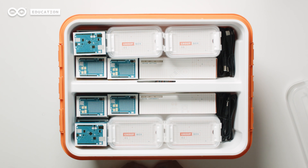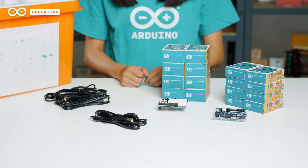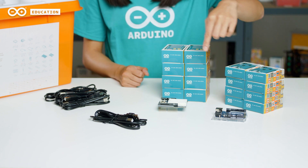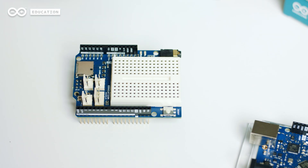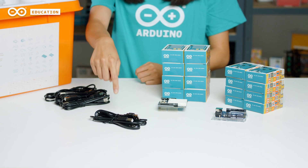In the top section of the toolbox, you will find electronic components such as the boards, shields, and USB cables. In total, we have eight Arduino Uno Wi-Fi Rev 2 boards, eight Arduino education shields featuring a mini breadboard, an SD card reader, and an audio connector. We also have eight USB cables.